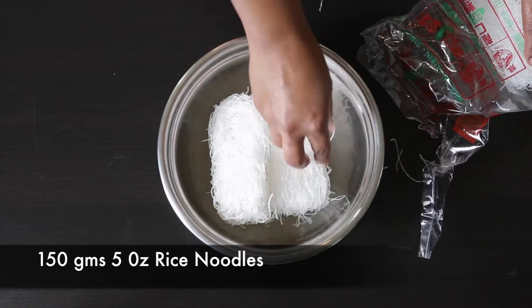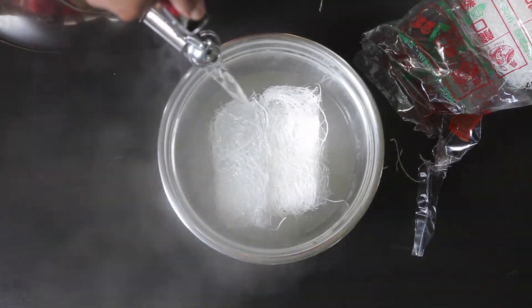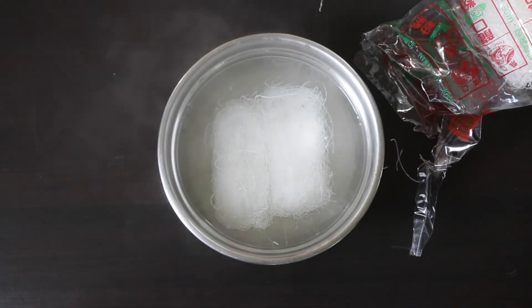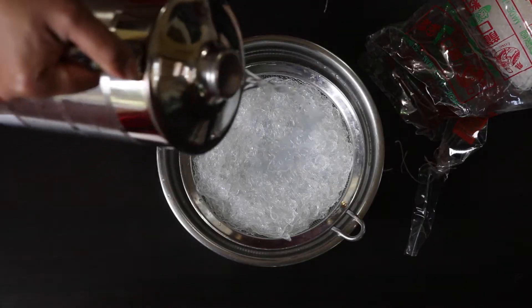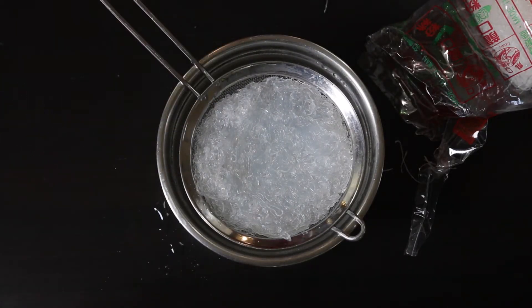I'm going to prepare my rice noodles by soaking 150 grams — about 5 ounces — of these noodles in some hot water. It only takes a few minutes till the noodles soften up. I'm then going to drain them and rinse them with some cold water, and let them drain again.